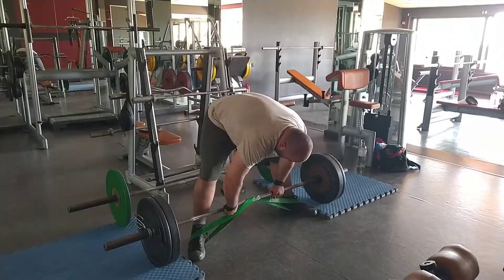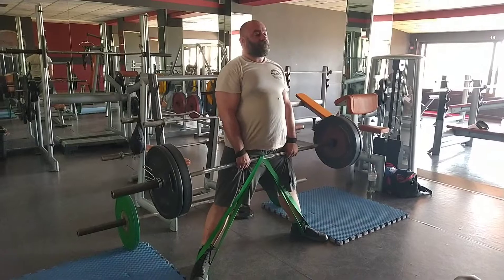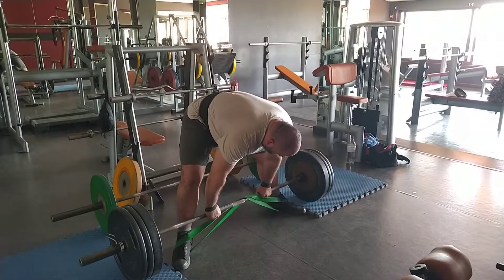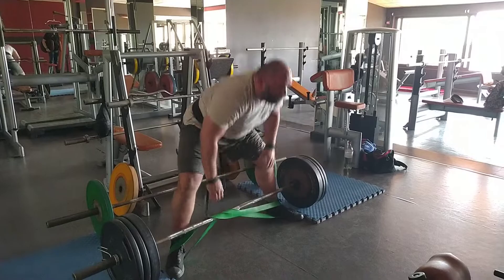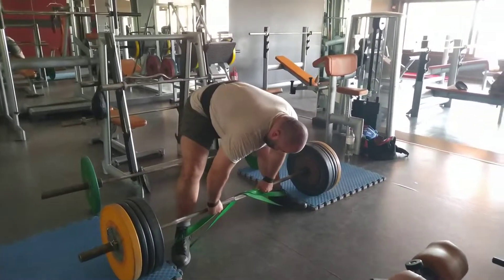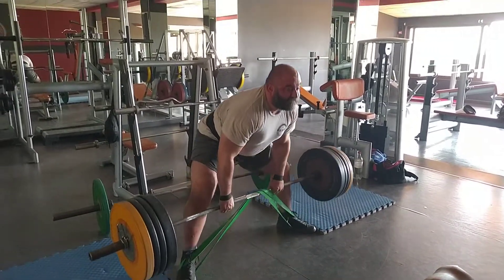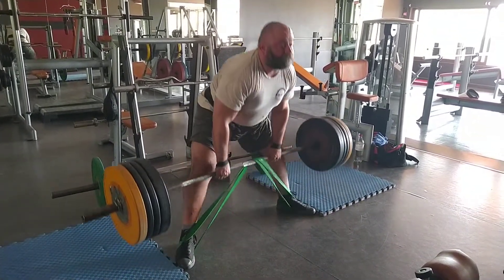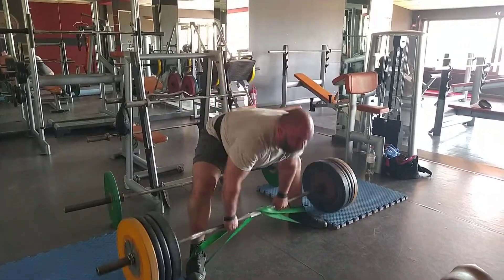You'll also notice I've closed my stance quite a lot. In competition I would spread my legs out as far as they'd go, but the mat and the floor weren't cooperating — my legs were so far out that they'd step on the rubber and half my foot would sink. So I'm forcing myself to learn how to sumo deadlift with a slightly closer stance.